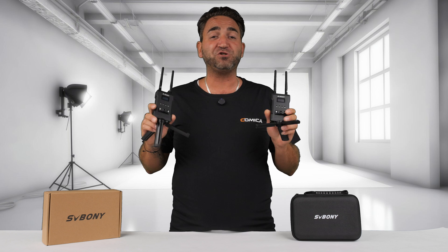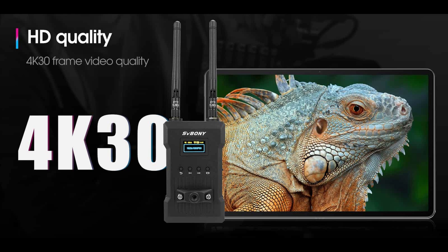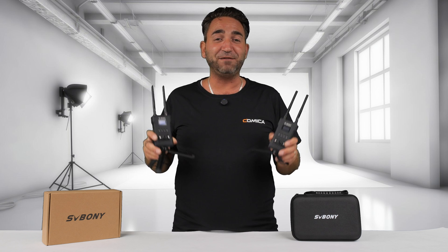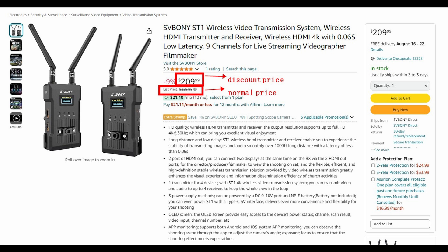This is a budget-friendly wireless HDMI transmission system which supports up to 4K 30 frames per second. It's priced at only $229 which is the regular price on Amazon, and at the time of making this video, it's actually on sale for $209, which is incredible.